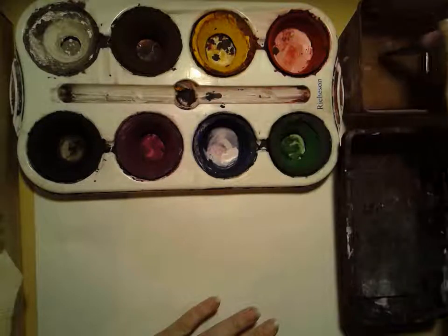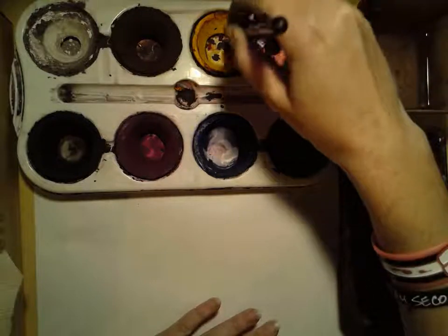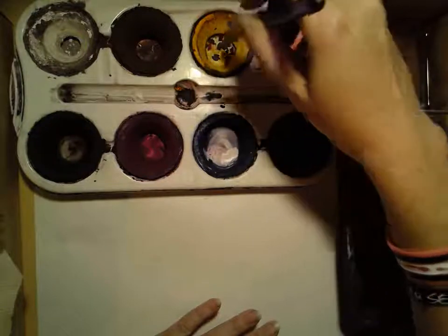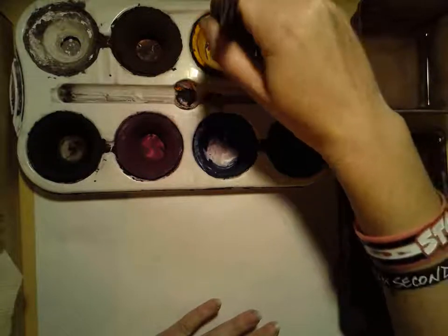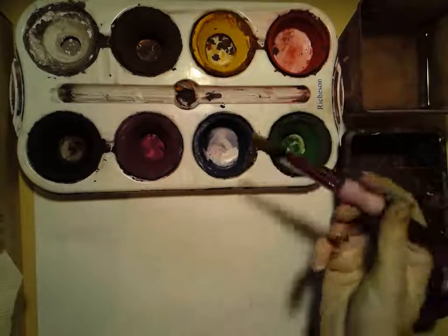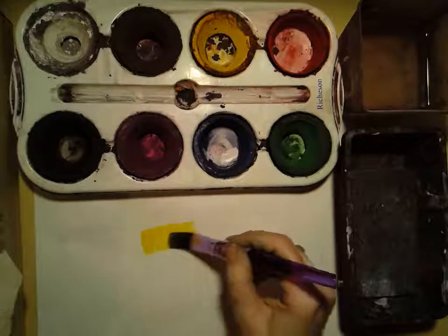To activate them, you just get some water and wipe it on the paint a little bit. You don't have to rub really hard — you just need to get it wet. Then once you have paint on your brush, you can just paint with it.